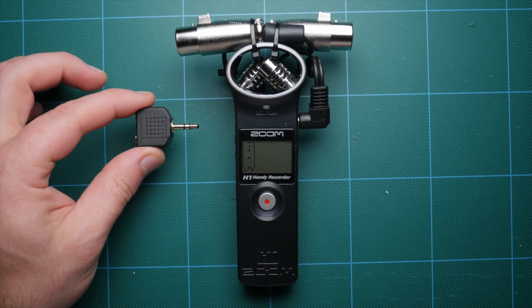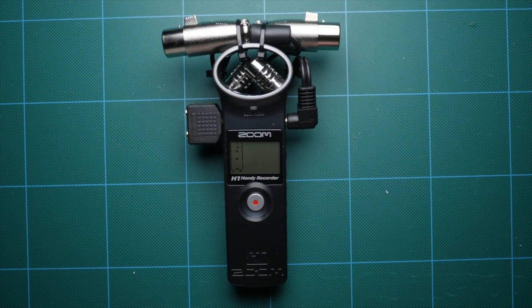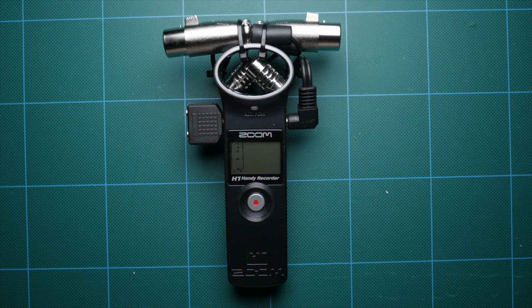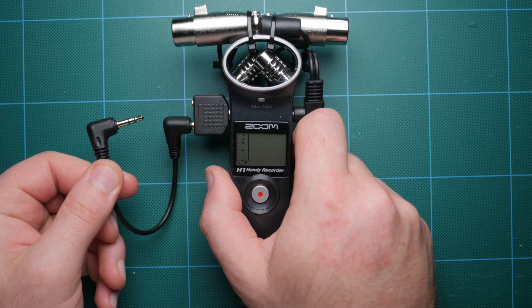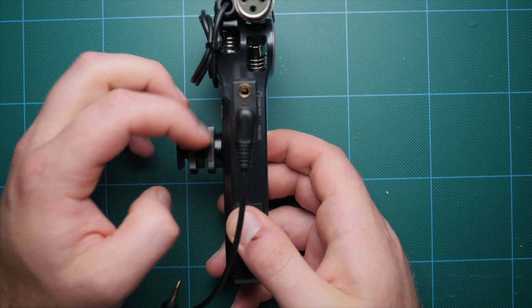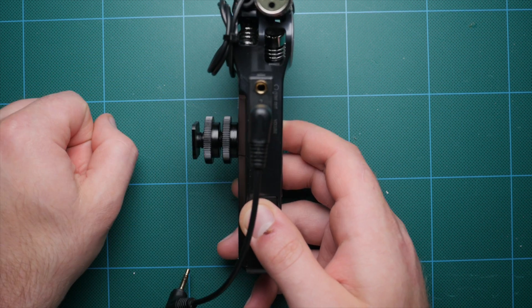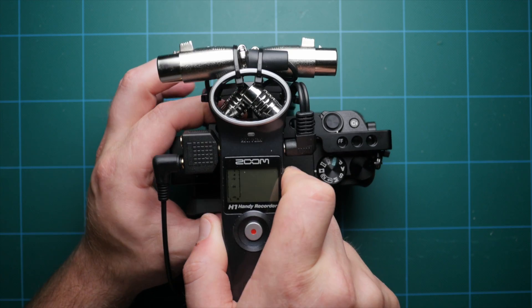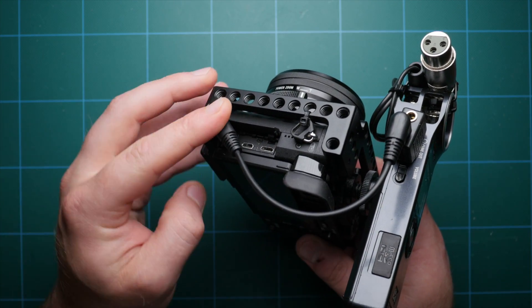The next step is a very simple one. Just take your splitter and plug it into the headphone jack on the side of the recorder. This gives us a headphone out as well as a jack we can run over to our camera — great for cameras that do not have a headphone jack. If you're going to be running an output to the camera, one of these short 3.5mm to 3.5mm cables will be really handy. Finally, to mount this to the top of the camera, add the cold shoe adapter by threading it to the back of the recorder, then mount the entire thing to the camera and plug in the 3.5mm to 3.5mm cable. The upgrade is done.